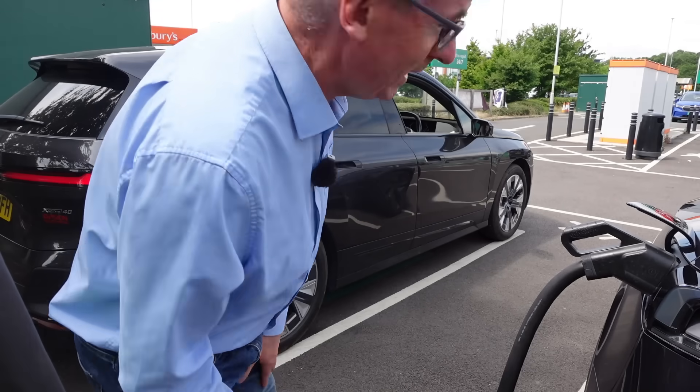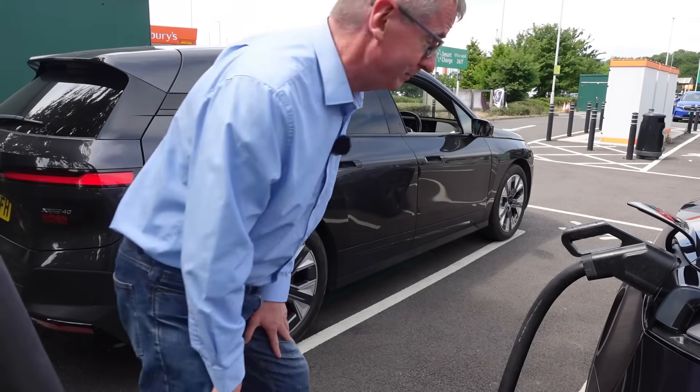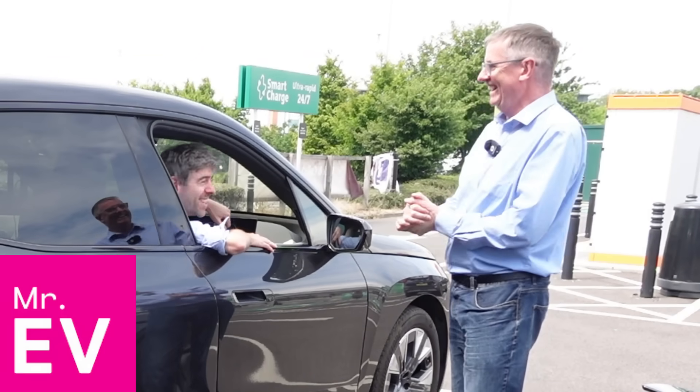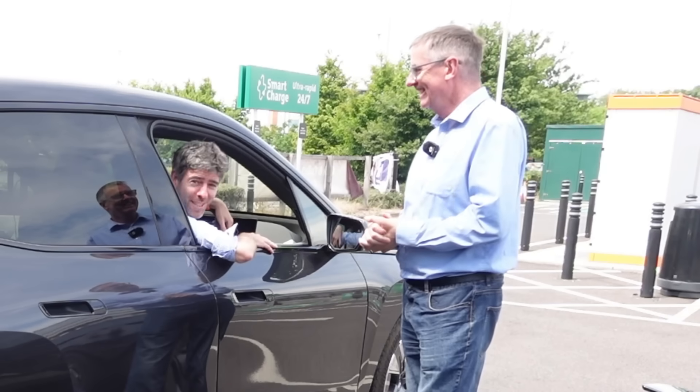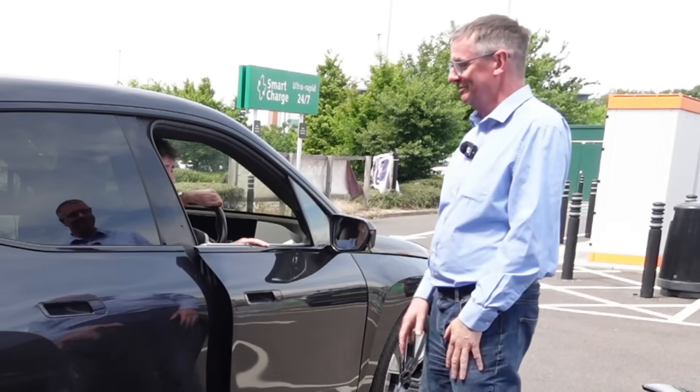Someone's just pulled up next to me - just go and see who it is, if they need any help charging. Sir, do you want any... it's only Mr. EV! Hello. I do need help. I do need help, thank you. I definitely need help - I've really struggled with this this morning. Have you? Yeah.